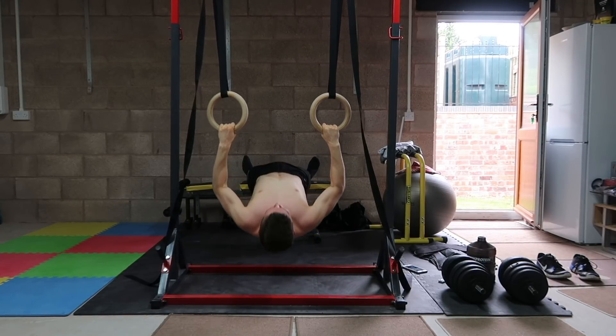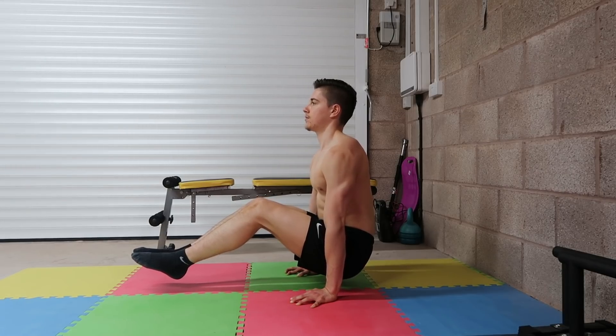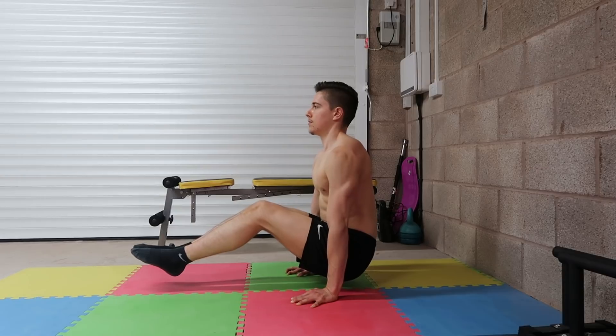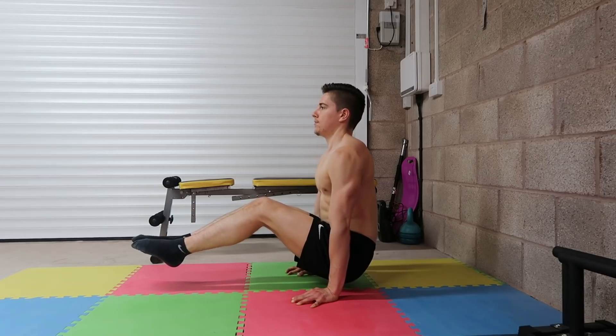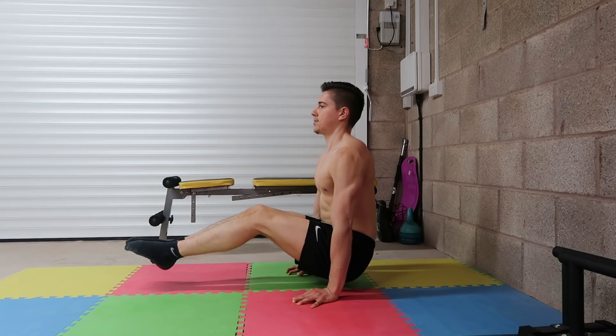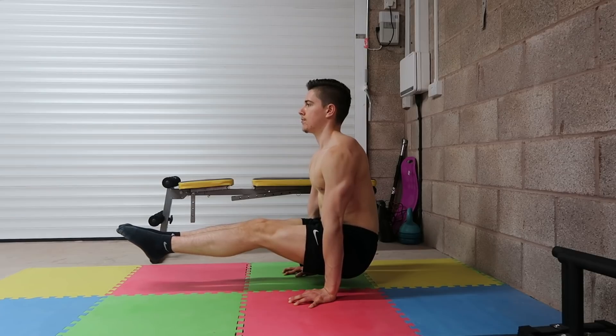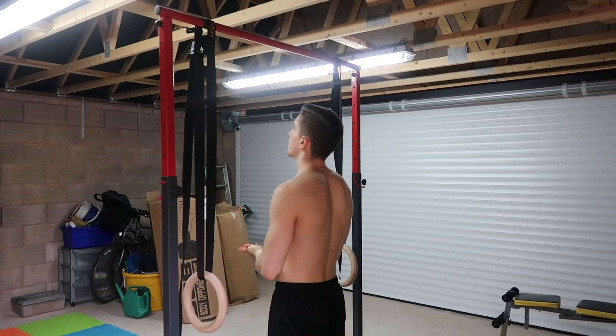If you want a full tutorial on the bodyweight row, check out the card linked here. The third and final pairing involves straight arm work. For the pushing dominant exercise we're doing an L-sit progression, starting with the tucked L-sit hold. Forcefully press away to keep the scapula fully depressed and protracted, legs bent and tucked towards your stomach, while maintaining deep rhythmic breathing. To make it easier, keep your legs and feet in contact with the ground.